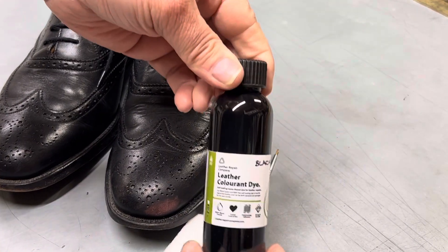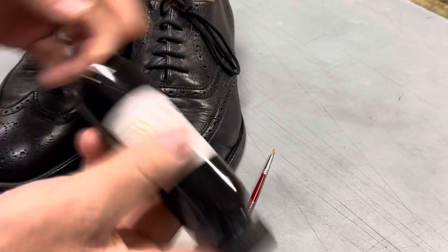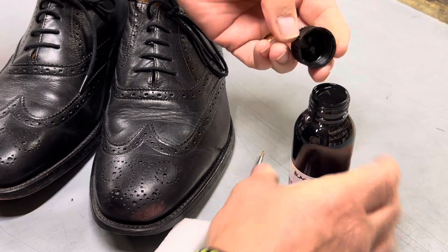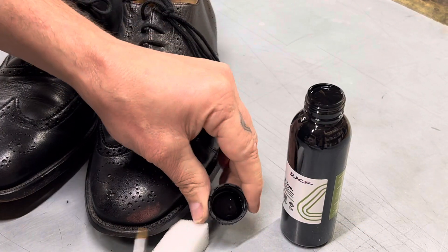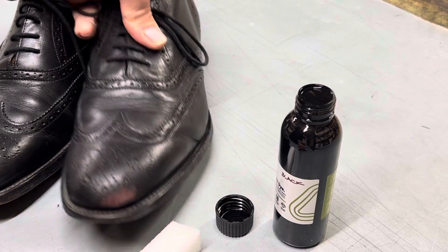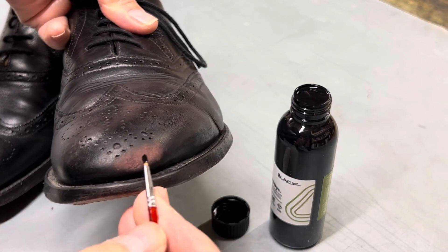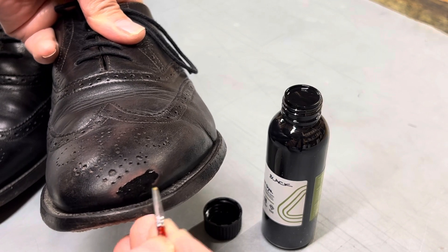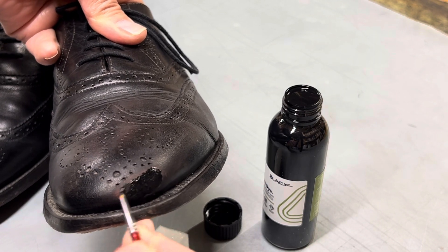Using the black leather colourant, give the bottle a bit of a shake first of all. You can use a paintbrush to put a small amount of colour onto the scuffing area initially. Get some on the brush and then get some on the actual scuffing itself, just to build the colour up initially on the area where it's scuffed.